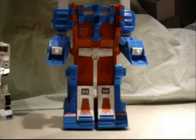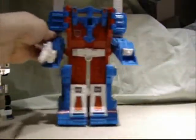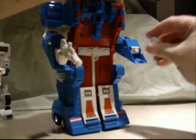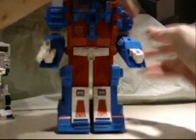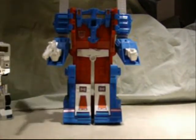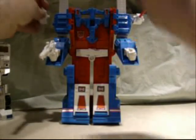He has big fists and small fists. I have the big fists because I display him in the armor mode. So I'm going to put the fists into the sockets without them falling out. Next, the missile launchers — one goes on this one, and one goes on this one.